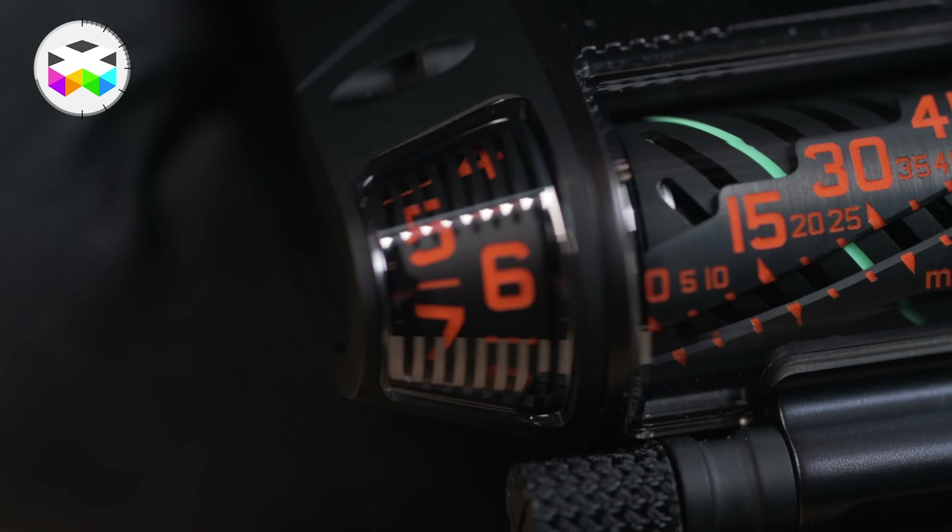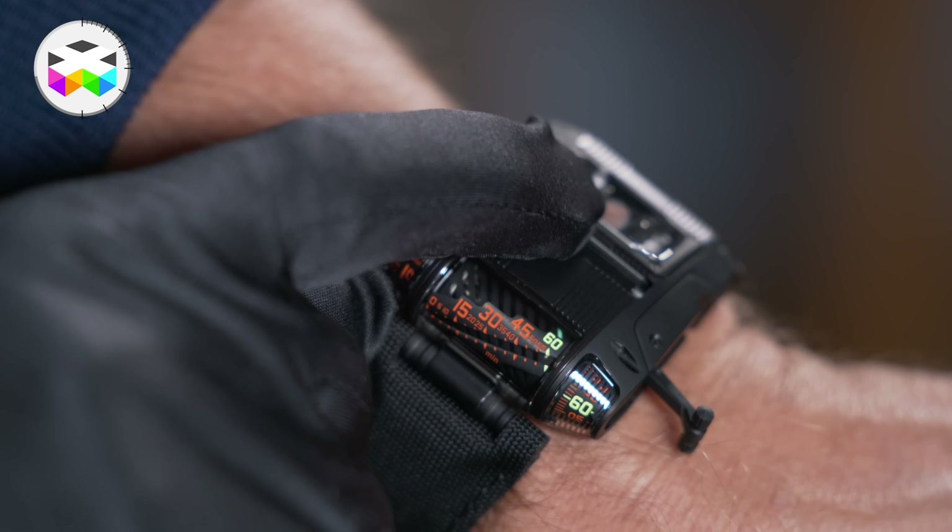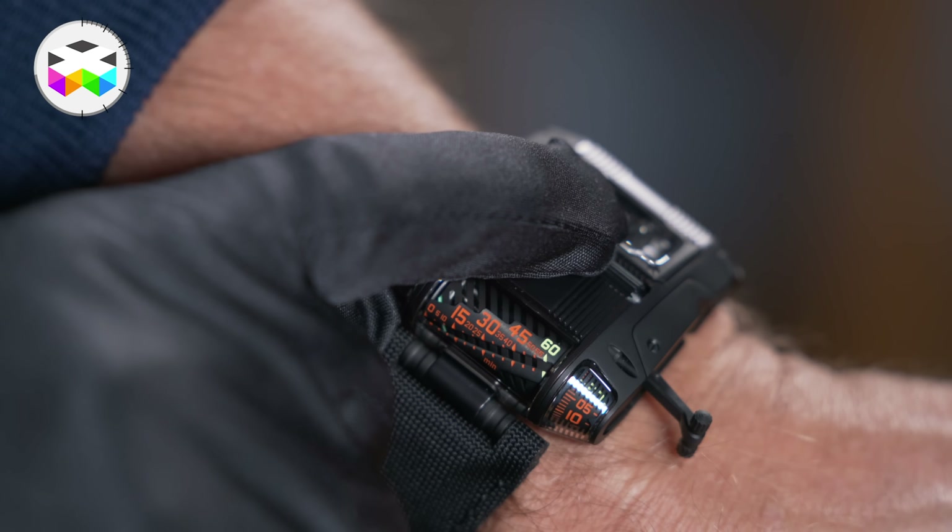Here you can also see how the hour jumps when you are setting it. You can really go in one direction or the other — this is really not an issue.